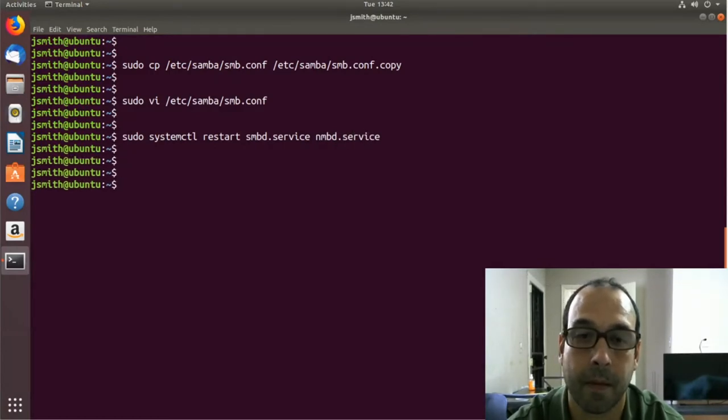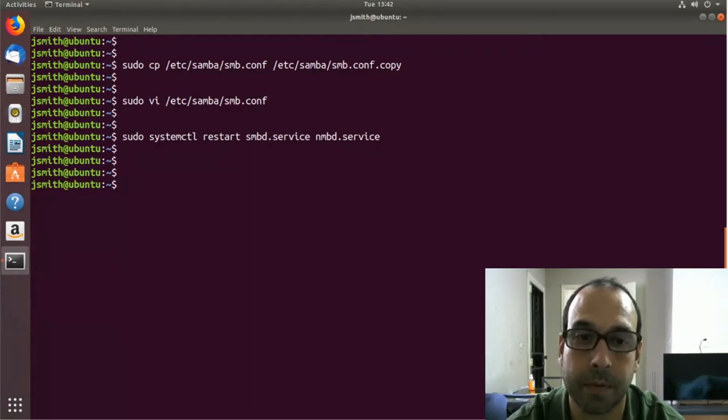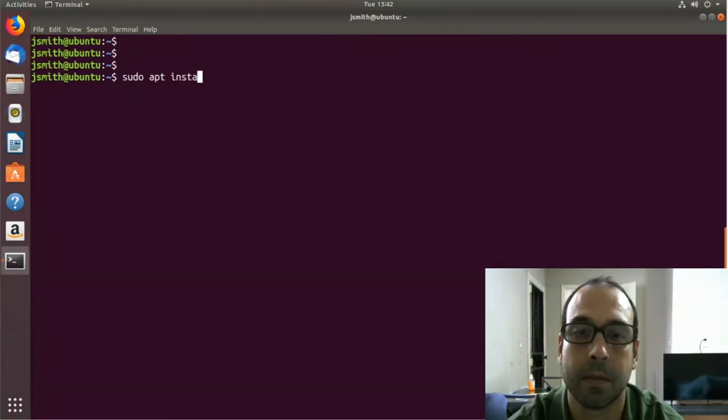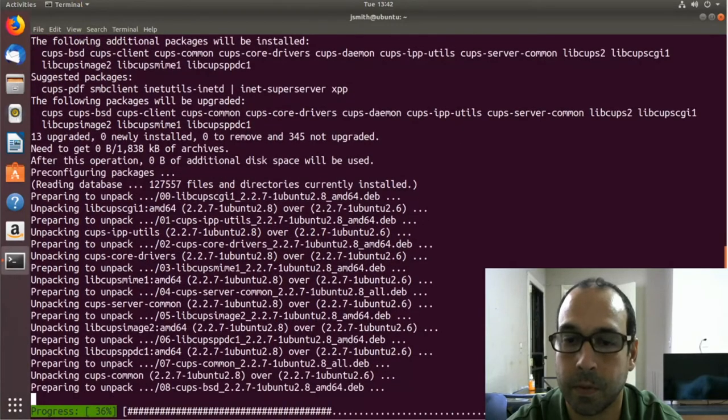We're done with Samba configuration. Next we are going to install CUPS, so let's do sudo apt install cups, pressing enter, and again we're going to let it finish.